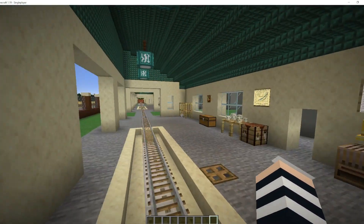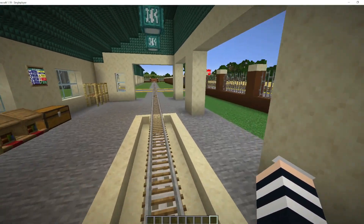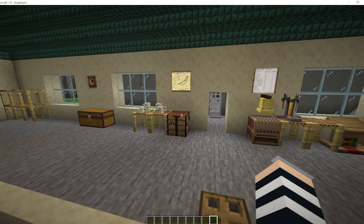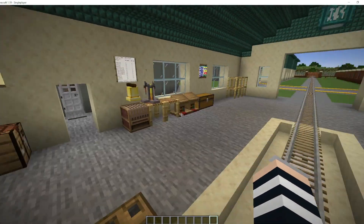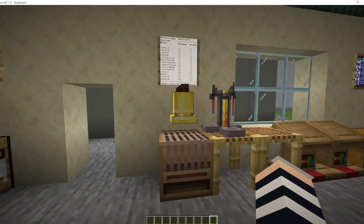Each section over here that caters for the trains has a test station that checks the moisture content of the grain and or the corn to make sure that the moisture content is correct.